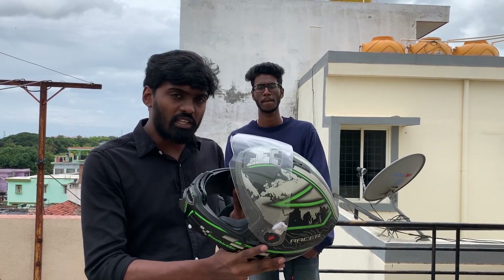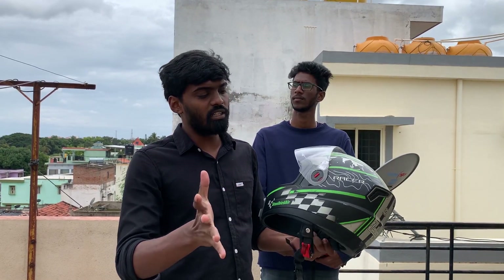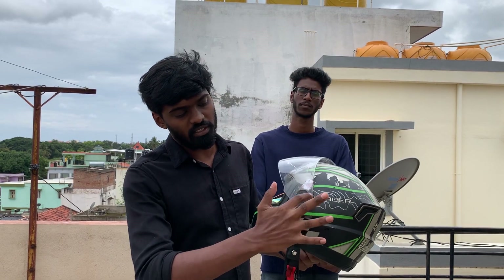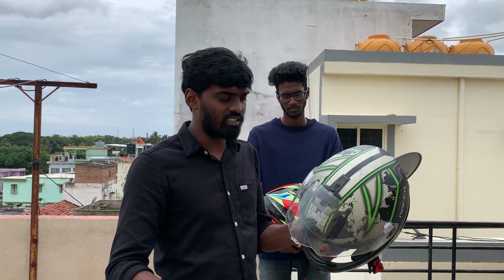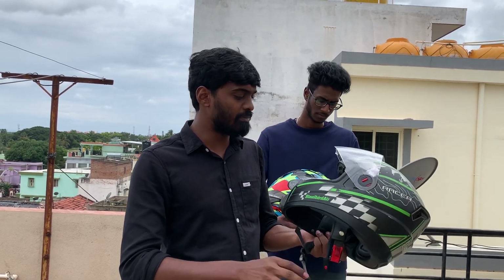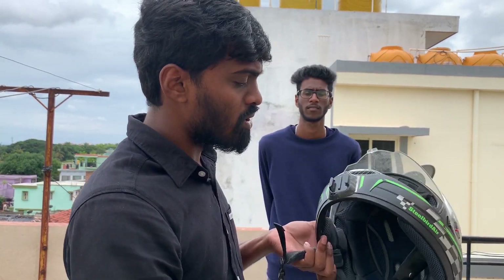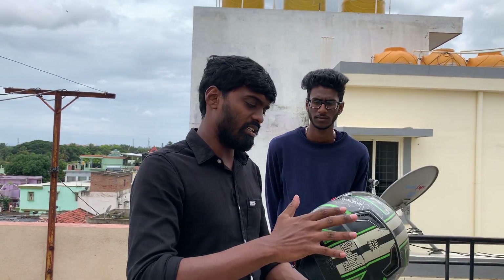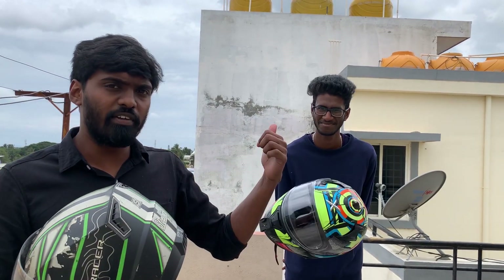I have used this helmet for almost 5 years. I used the visor and this glass got scratches. I used to remove and wash this portion. I will explain the full details in this video.